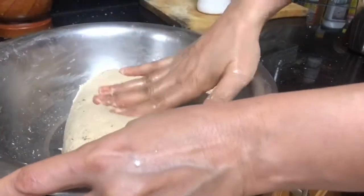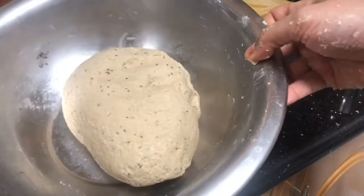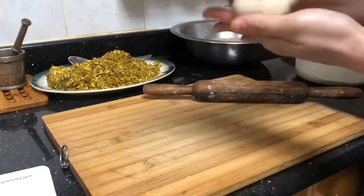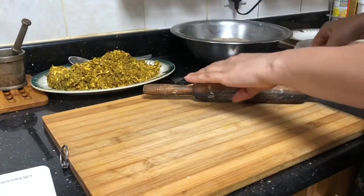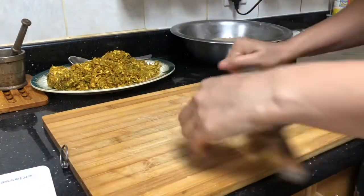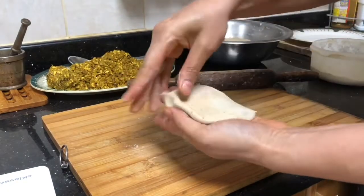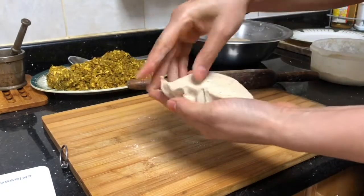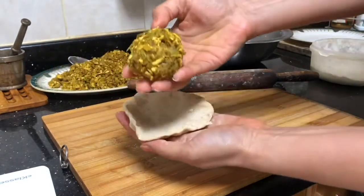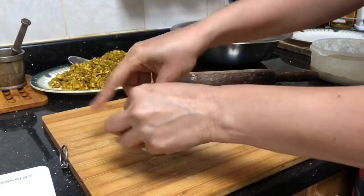Now my dough is ready. I'll keep it for resting for 15 to 20 minutes, then we will start. Take a little dough, similar to a chapati size — if you want a bigger paratha, take a little more. Roll it slightly and then make the corners thin, because all the corners will come together to the center. That's why I press the corners to make them a little thinner.